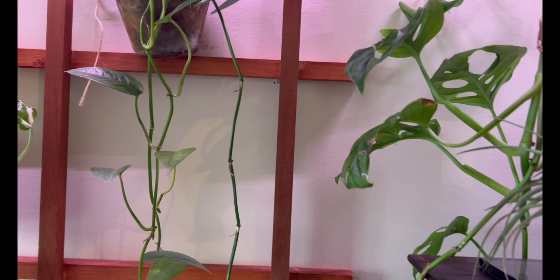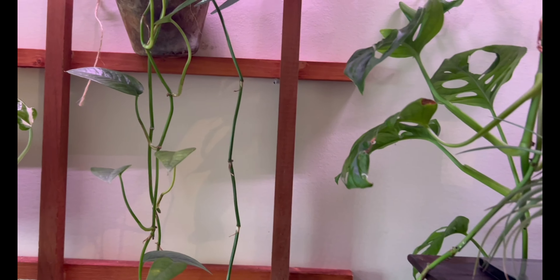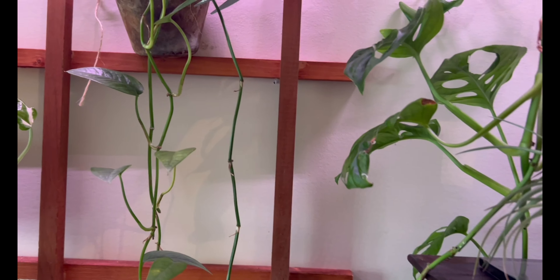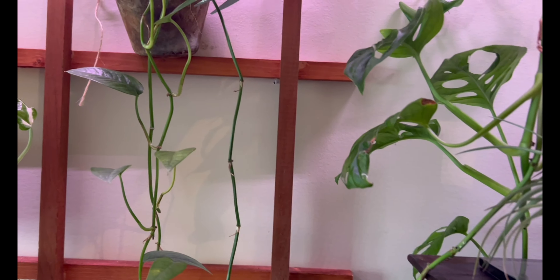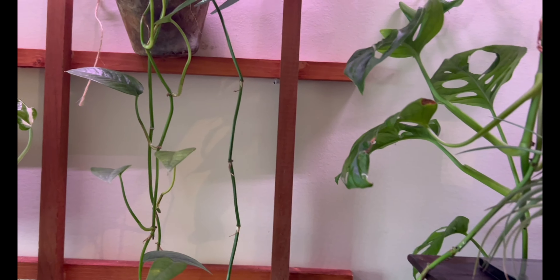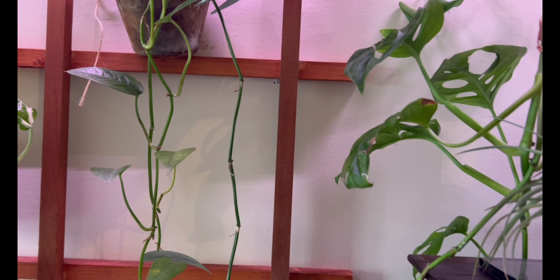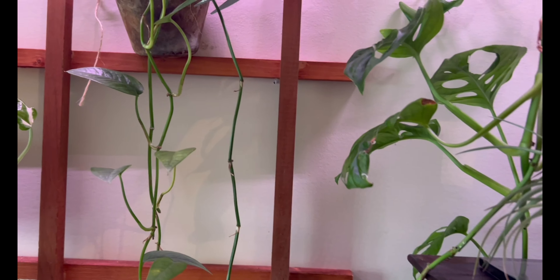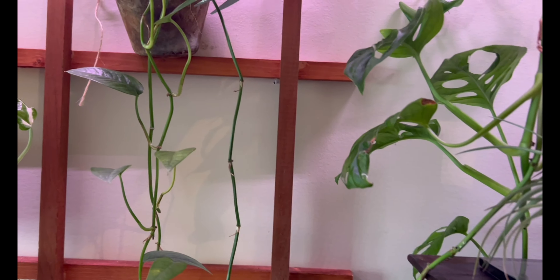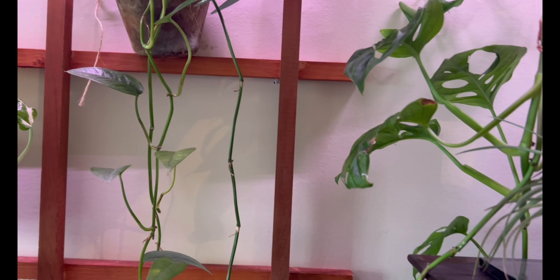Next I have this fuzzy petiole philodendron, and this guy has been struggling for a very long time. The top leaves have been looking better than the bottom leaves. I've had this in my house for a while and it's been doing better since I put it in my cabinet, but it's actually getting too close to the lights now and these big leaves are starting to get burnt. So I'm going to cut them up into probably single leaf cuttings so they can hopefully grow into better pieces. I'm going to be water propagating this.